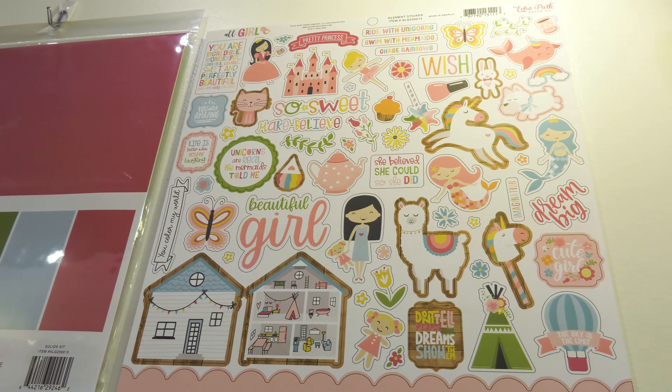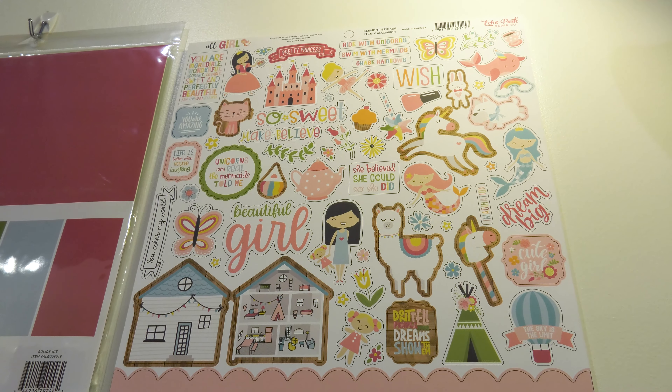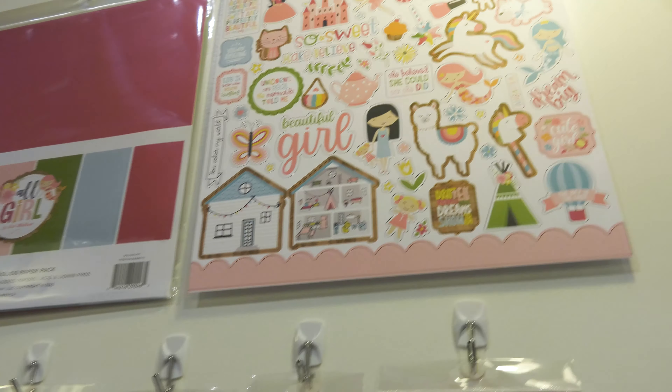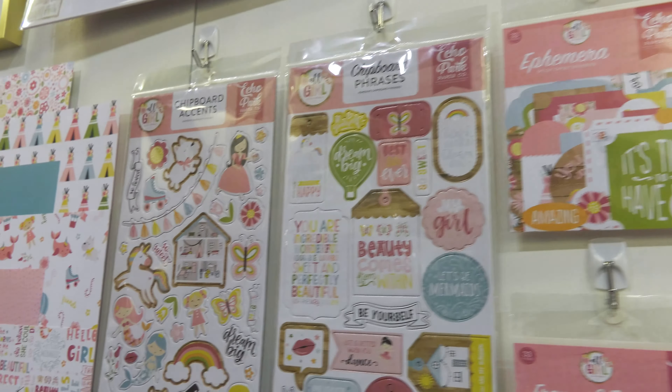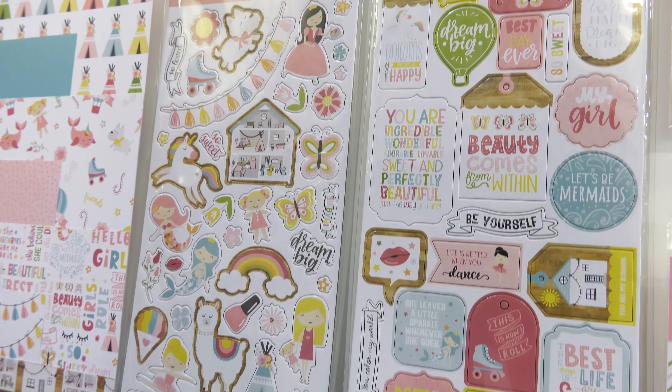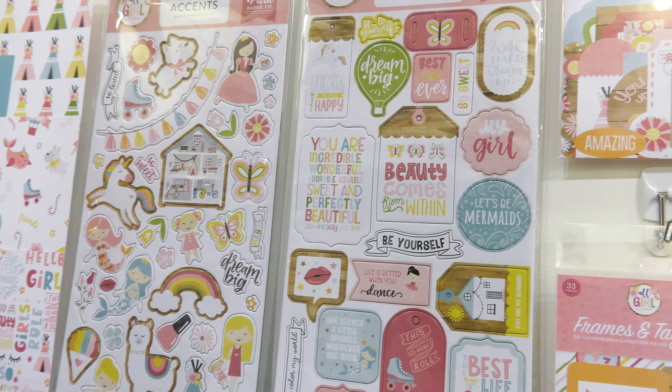We have a 12 by 12 element sticker for it — look at all the elements you get in that, it is a wonderful sticker. We'll come over here to the left and look at the chipboard accents, and then we have chipboard phrases. We have two ephemeras: the ephemera and the frames and tags ephemera.